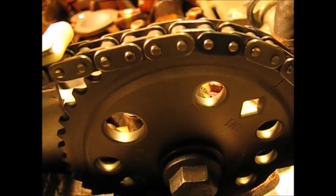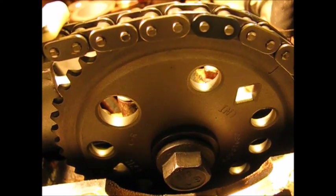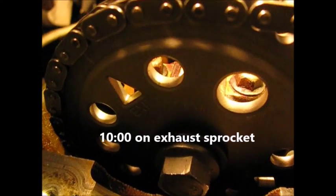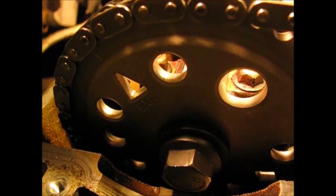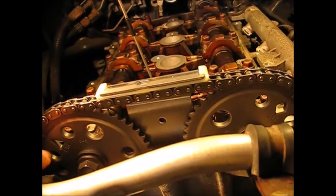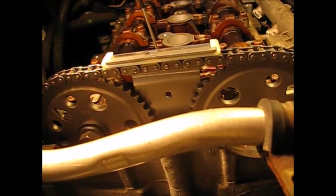Also note that the timing position marks on the cams — the diamonds — are back at two o'clock on the intake and ten o'clock on the exhaust. We've gone through a complete engine cycle, all four strokes. We're back where we started with the cams at ten and two, and all is well with the engine timing. Ready to put it back together. Thanks for watching.